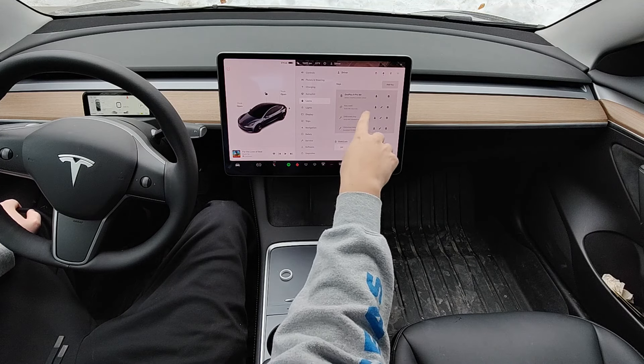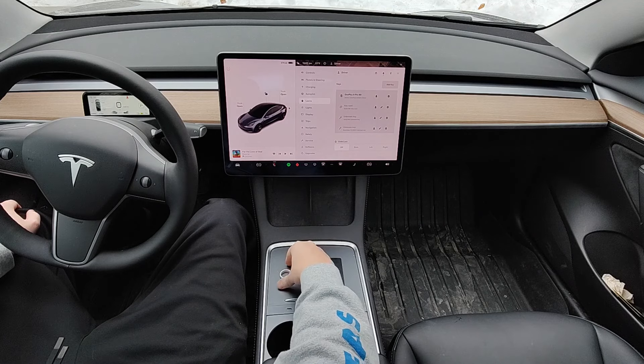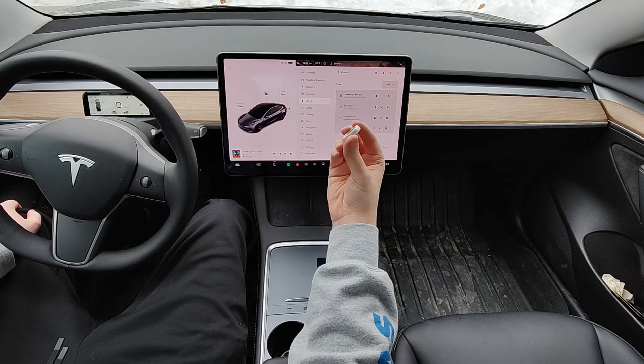It says the key has been added. There in our list of keys, we now have that new key card which is paired and ready to go — which is of course the ring we had just paired.